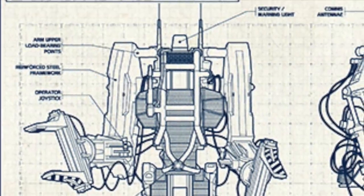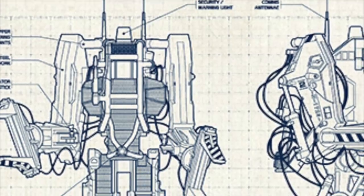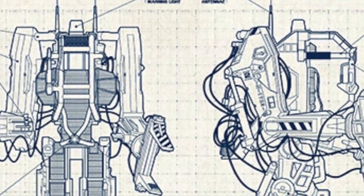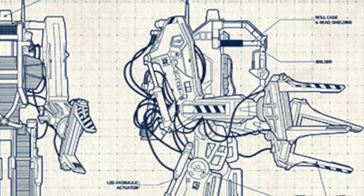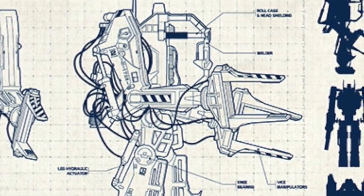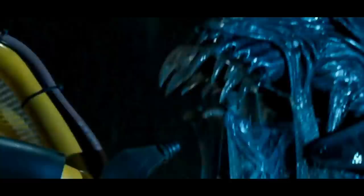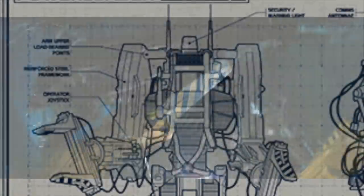From top to bottom, the P5000 Power Loader has a comms antennae, a security warning light, the roll cage and head shield, and over to the shoulders it has arm upper load bearing points along with reinforced steel framework and operator joysticks on the handles. Adjacent to the roll cage there is a portable welding unit, and as we go down there is the operator harness, operator protective cushioning, ankle hydraulic actuator, along with various leg hydraulic actuators and ankle bearings.